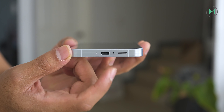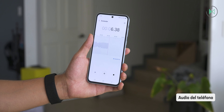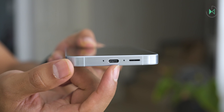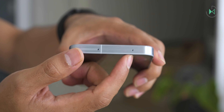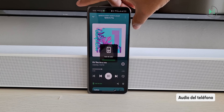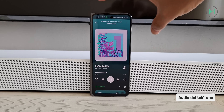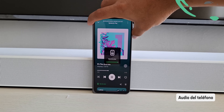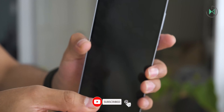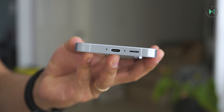Below you will hear an audio test recorded with this device. Next you will see a video recorded with this device to test the microphones in a much noisier environment using a home sound system at maximum volume. As you can see, the microphones pick up the sound very well even in extremely loud environments, so it can be a useful tool for recording concerts without any distortion.